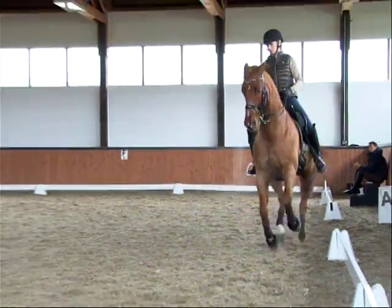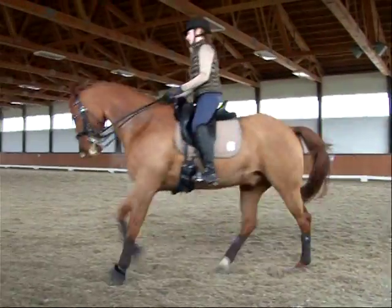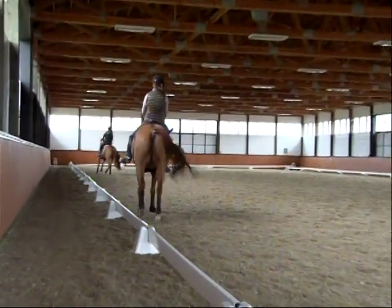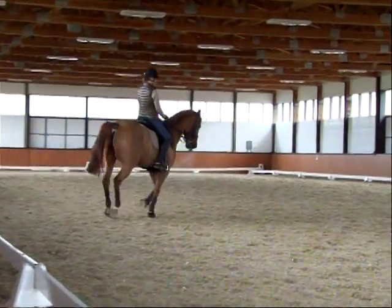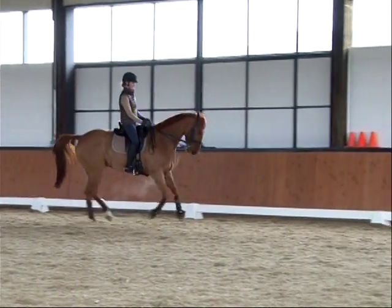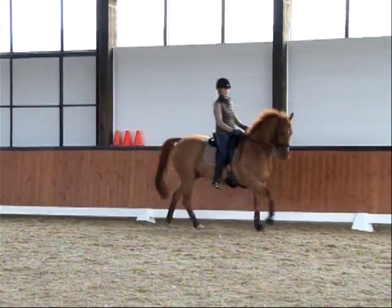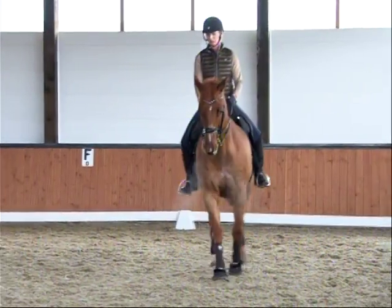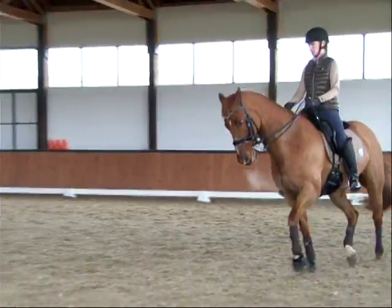Lower hand. Open — a little ground cover. Ground cover there. Keep your lower back down. Don't hold. Outside rein balances him in. Inside leg keeps that inside hind leg straight.